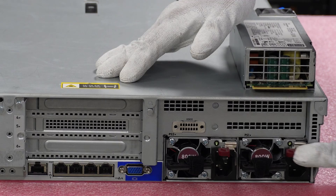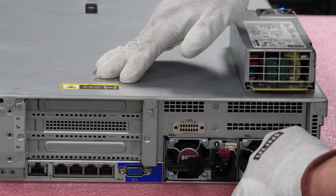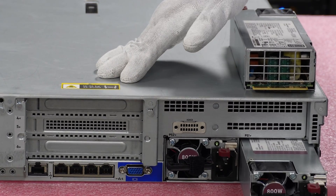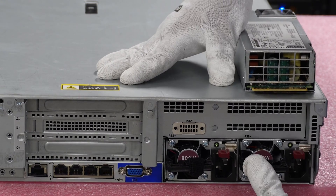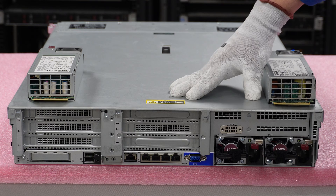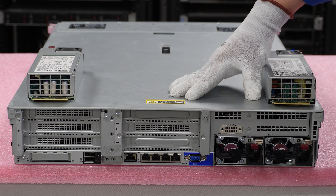If I wanted to remove it, you just push this right here and pull it out — and that's how you would actually remove it. Then click it back into place. It's a very easy install, a very easy upgrade.